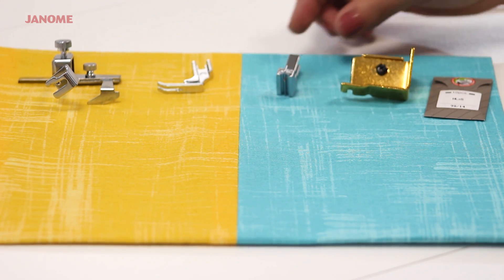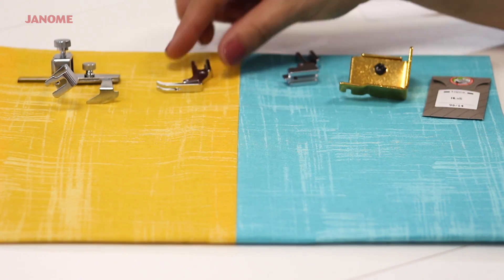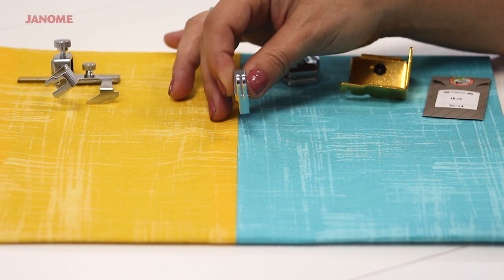The concealed zipper foot allows for perfect placement of a hidden zipper with deep grooves for coils. The narrow straight stitch foot has a very narrow base that gives it the perfect placement for top stitching as well as miniature piecing.